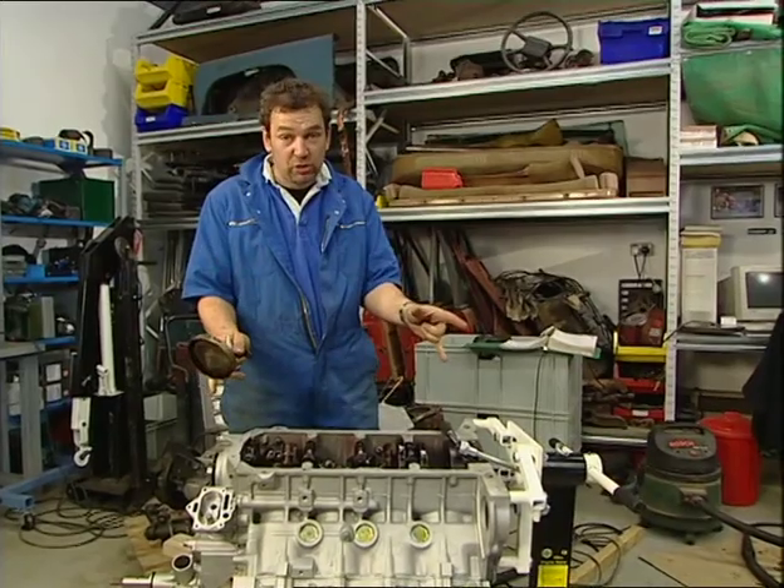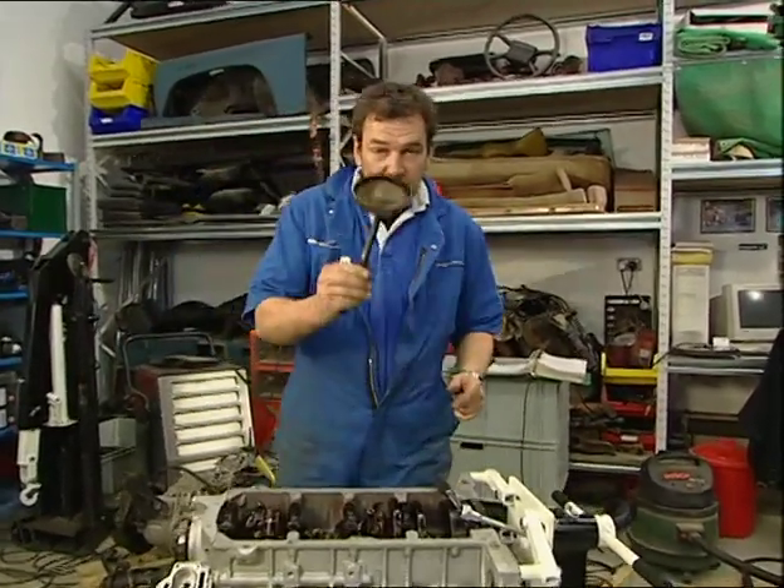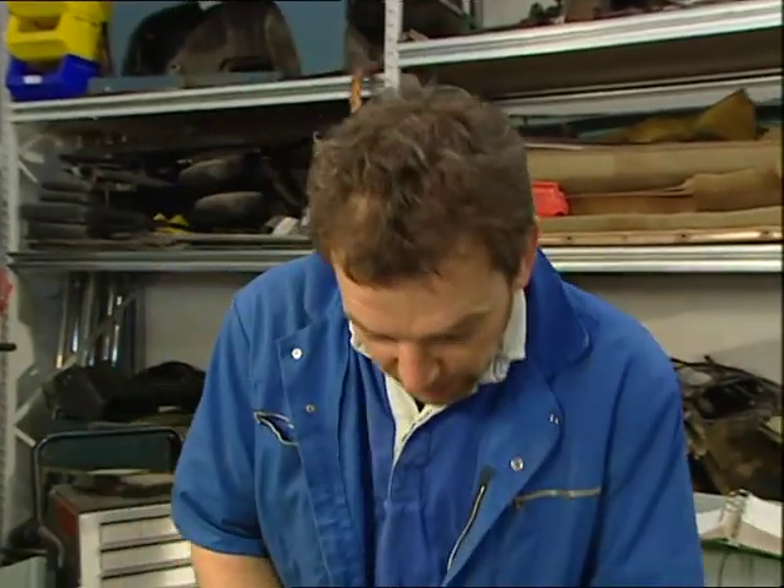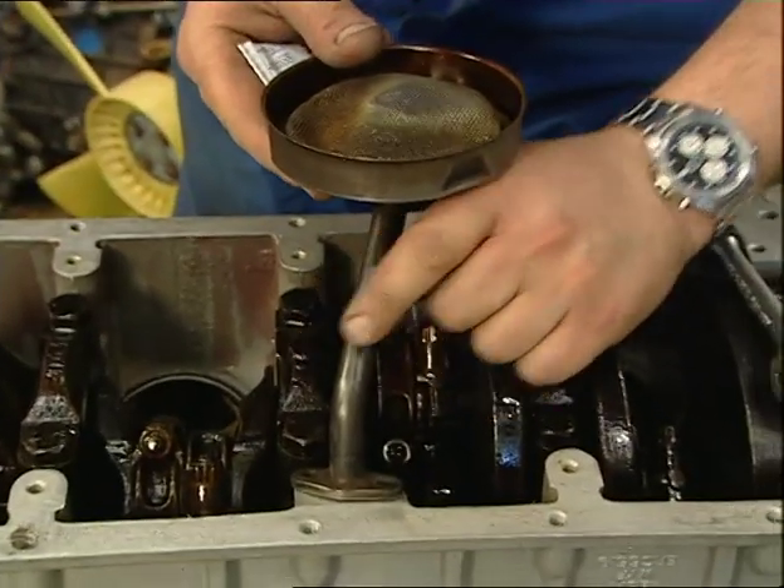A few more jobs to do to the engine — starting with putting on its very own tea strainer, or actually it's the oil pickup. Very simple: a couple of bolts and a bit of non-setting gasket, and then we can put the sump on. Oh yes, we're moving on a pace now — very exciting.